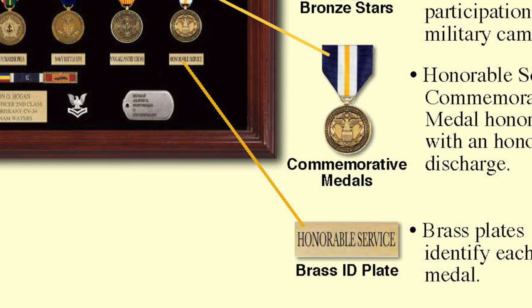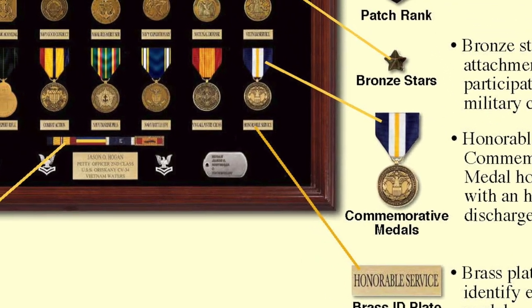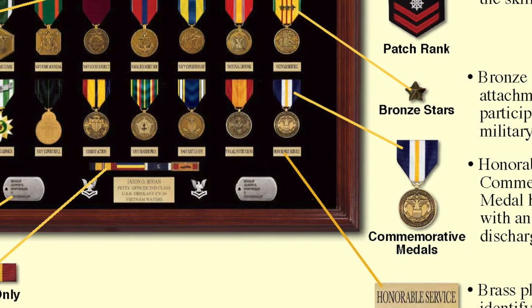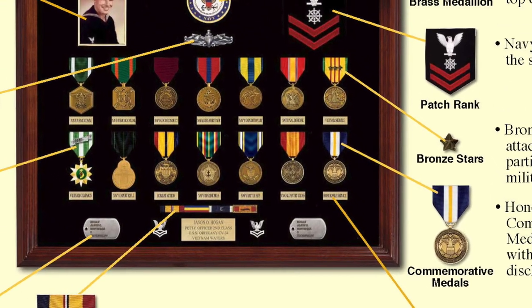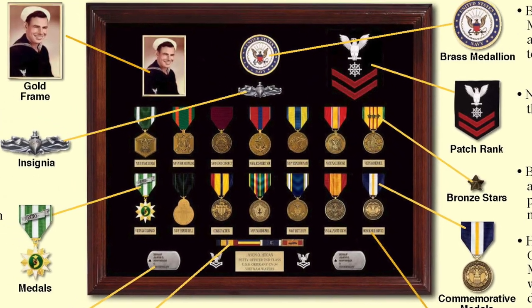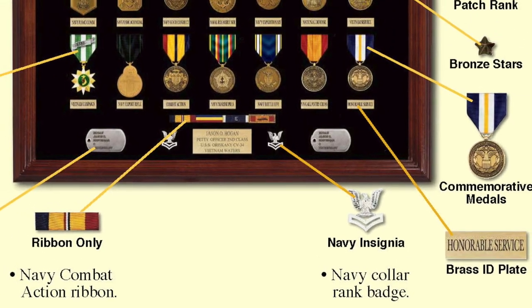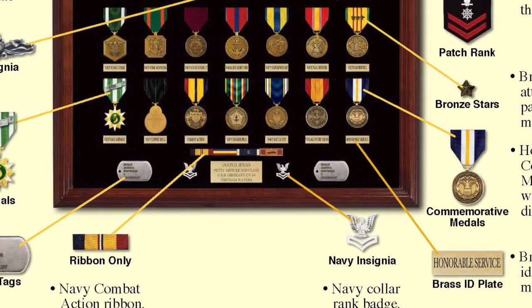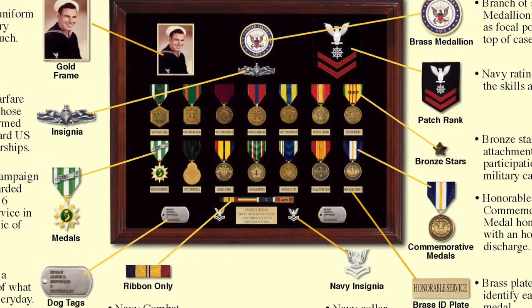Perhaps one of the most significant items that makes a great display case is the brass ID plate that identifies each medal. That makes it easy for family members and guests who don't know what a medal stands for to easily recognize it. Another item that really goes well in a display case is the Navy Collar Rank Badge — it's something that every veteran wore almost every day.